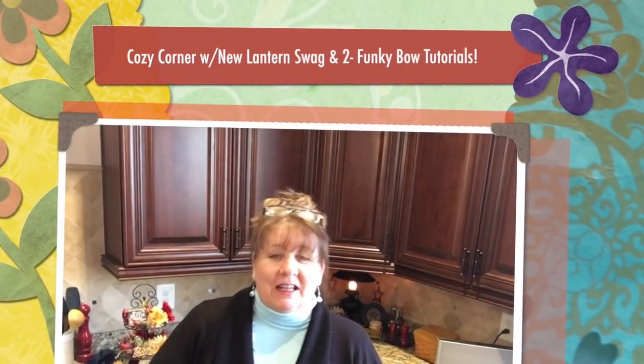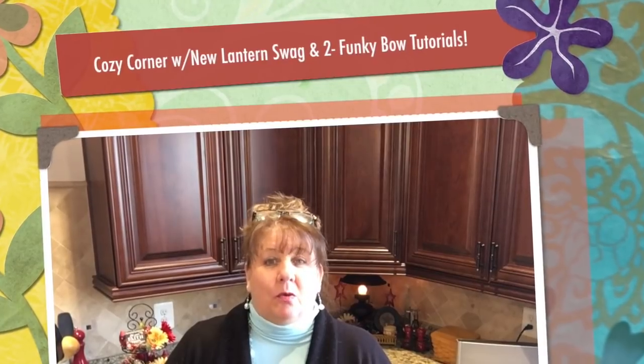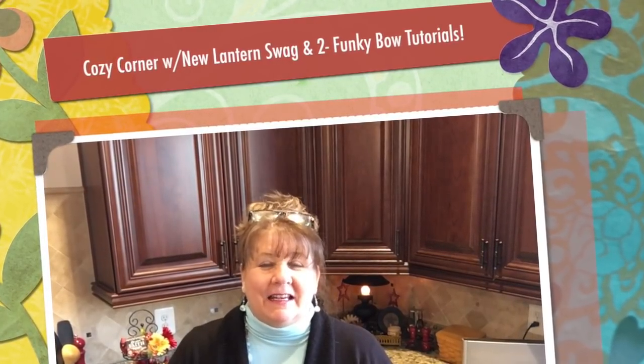Hi everyone, Arlen here. Welcome back to my Country Craft Corner. How in the world are you guys doing today? It is so good to see you again and thank you, as I always say, thank you so much for coming back by to see what I'm up to. Today I'm coming to you with somewhat of a new thing and I'm fixing to show you in just a minute.